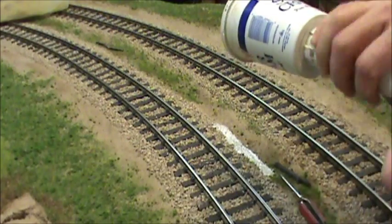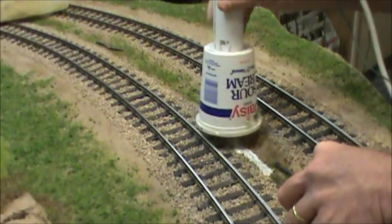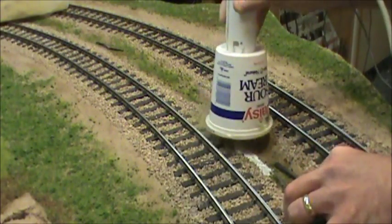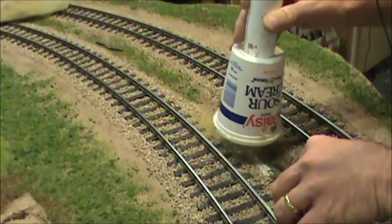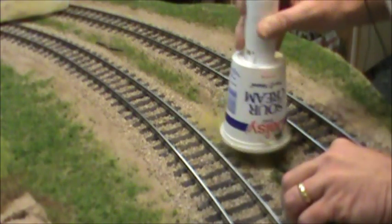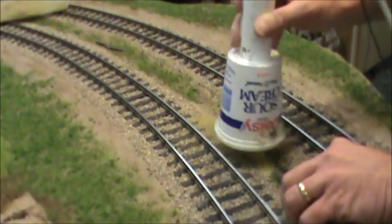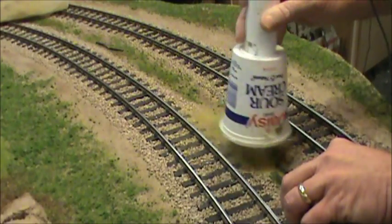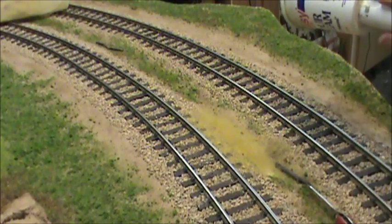I start at one end and really let it get in. Now this grass is a lot taller and it tries to stick up on the wire, so you just have to keep moving it and really lay a lot out there. You can see all that excess grass. Now that grass is laying over on its side, so we'll just get that on there and cut this off.